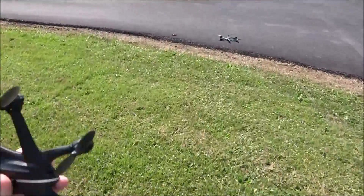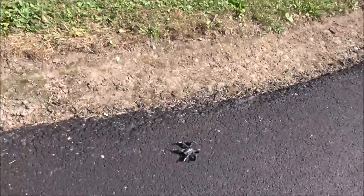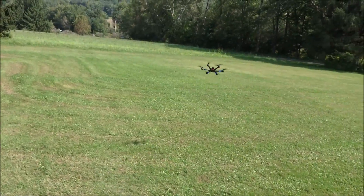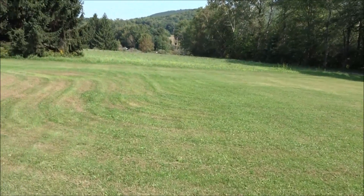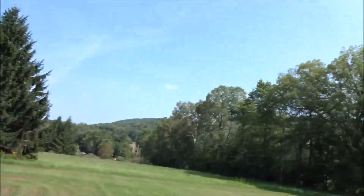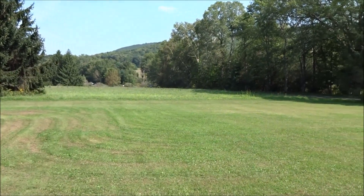I might be able to fly them a little bit, but let's just unplug my 800 and fly just my X600 for a minute, just because I haven't flown this in a while and it's such an awesome hexacopter. It's a little bonus flight footage of the X600 here.